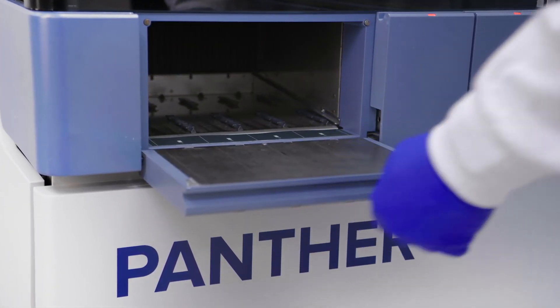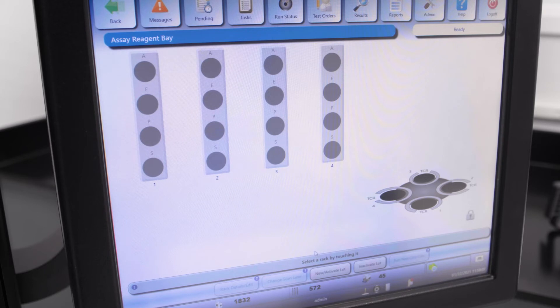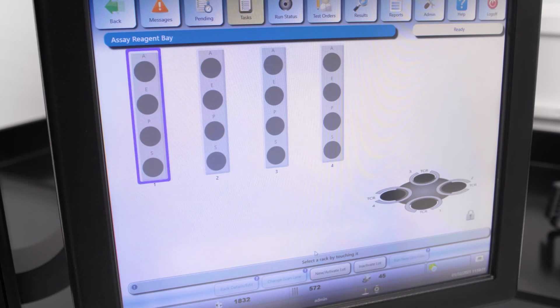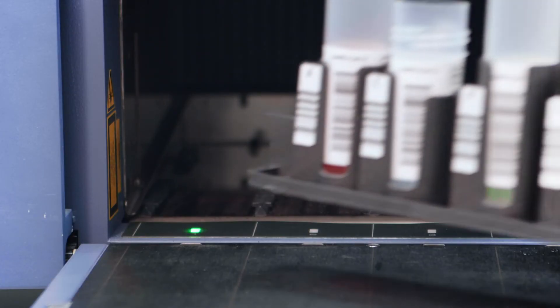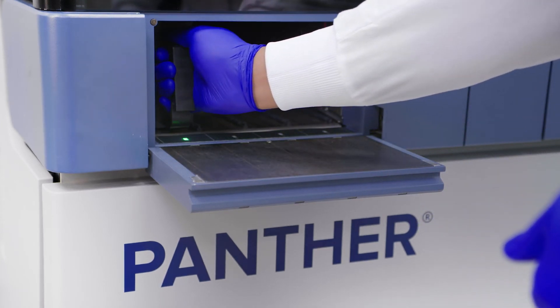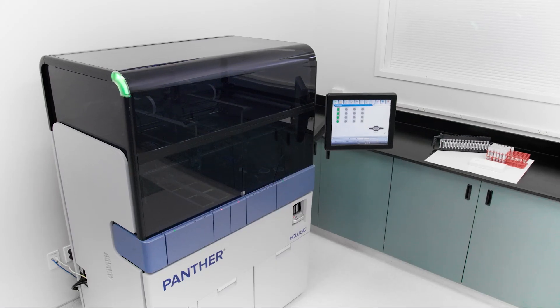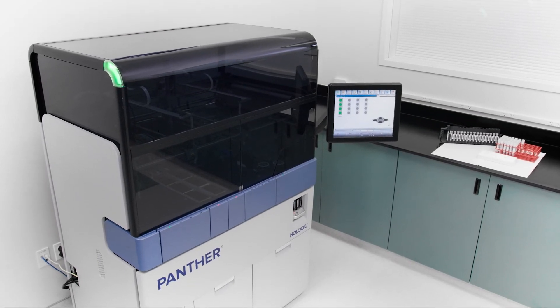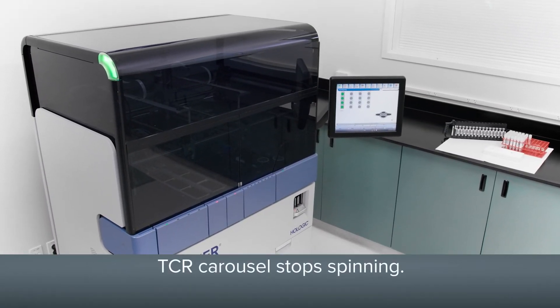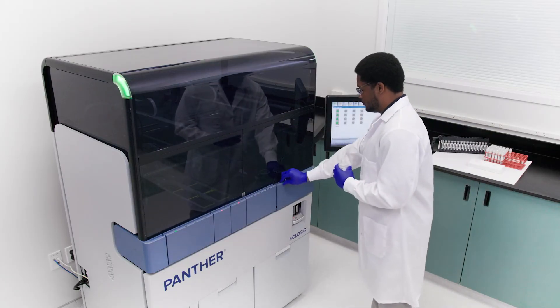Open the reagent bay door. Lift the rack by the handle and support the bottom of the rack with the other hand. Before loading the rack into a reagent bay lane, ensure that the on-screen reagent bay lane graphic is bordered in purple and the reagent bay lane LED is flashing green. Gently slide the reagent rack into the appropriate lane. The reagent barcode reader will automatically scan the reagent rack and assay reagent barcodes as the rack is being loaded. Close the reagent bay door.